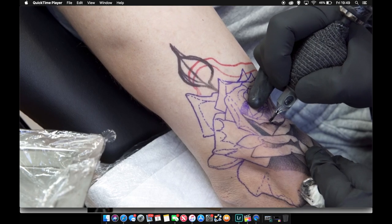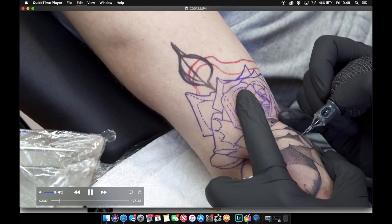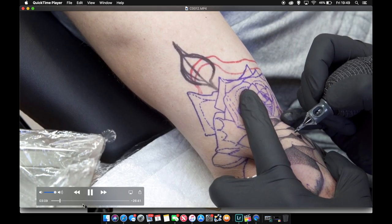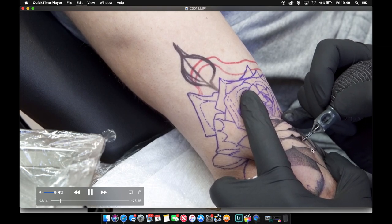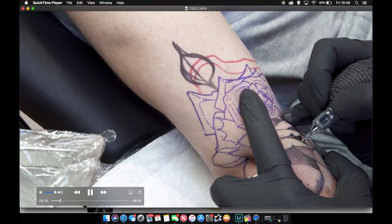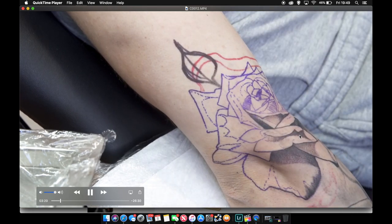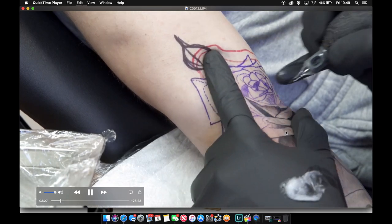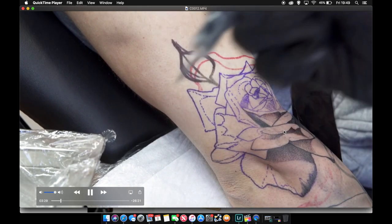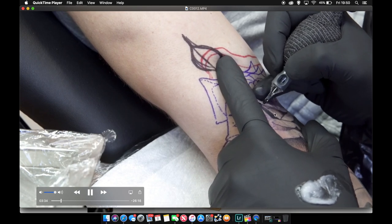Now I'm just trying to blend these two areas together — it's quite dark here and light there. This is a tricky area because it's right in the ditch of his arm, which tends to bleed out a bit more. If it becomes red just leave it for five to ten minutes to calm down and then go back over it.